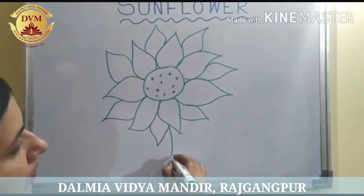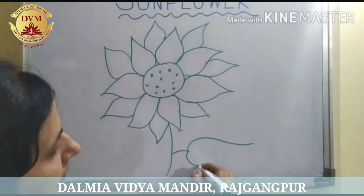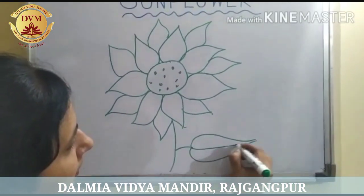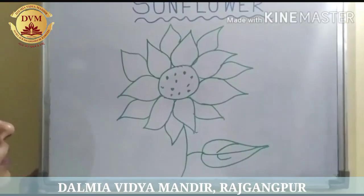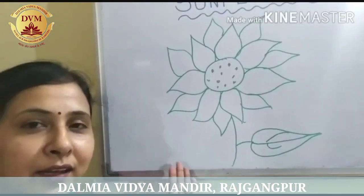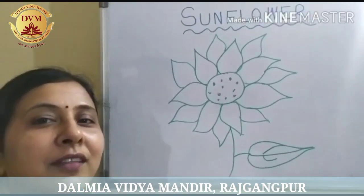Draw like this. Children, you draw the sunflower and color it according to the color of a sunflower. Thank you.